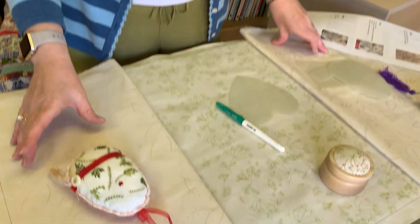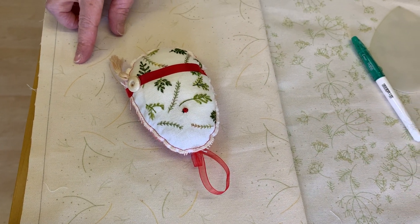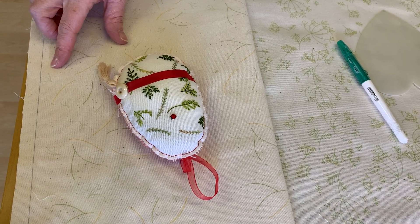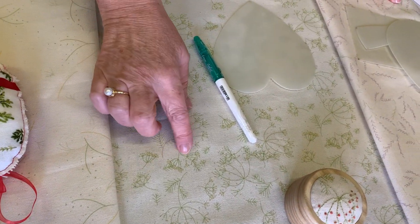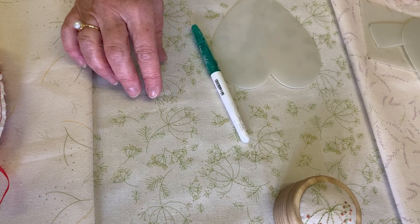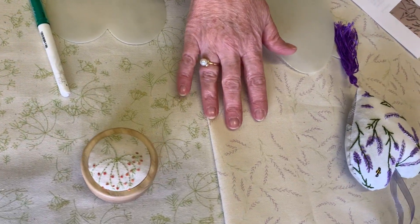These beautiful fabric panels are really large panels that you can make something like a cushion with, or you can cut them up to create something smaller. They come in three designs: the lovely leaf design - I actually did a video for Hochanda YouTube on leaves which will give you some ideas on how to embroider that - the cow parsley design, which is more of a standalone design where you can choose to embroider as much or as little as you wish, and finally the lavender design, which is also a standalone design.